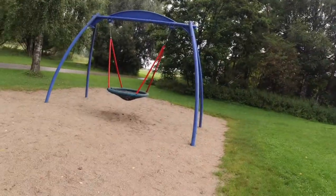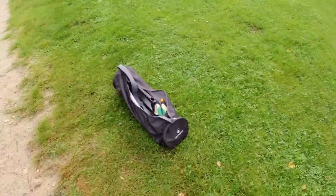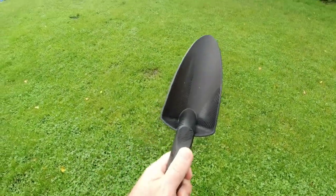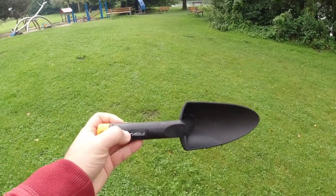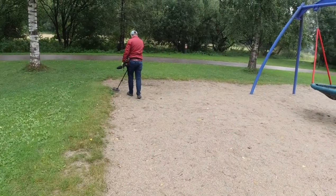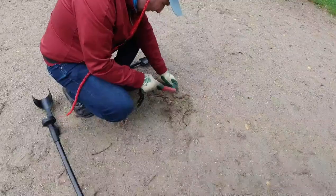Hi guys, here we are again in Germany. We found next to a lake — it's another lake, not our favorite — a new playground. The weather is perfect for metal detecting because, as you can see, the place is empty. I have the XP and let's see what we can find here. I also want to show you my new grabber — it's plastic. I hope there isn't any metal inside so it won't react with the pinpointer. Let's see how it's working.